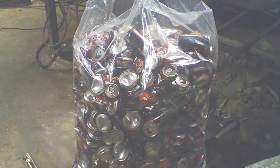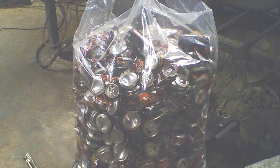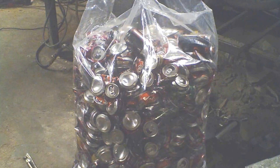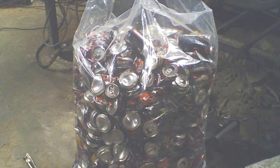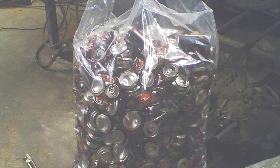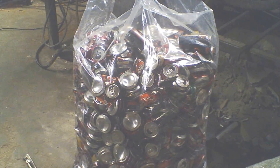We want to see how much slag we get versus usable aluminum. There's all kinds of difference of opinion — some say 30% slag, some say 40% slag. I say it's more like 60% slag. We're going to see just how many cupcake pan ingots we can make out of a 55-gallon bag of cans.